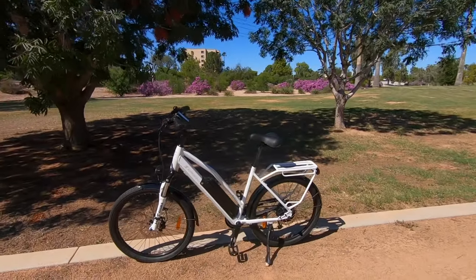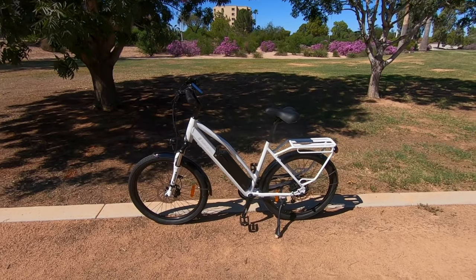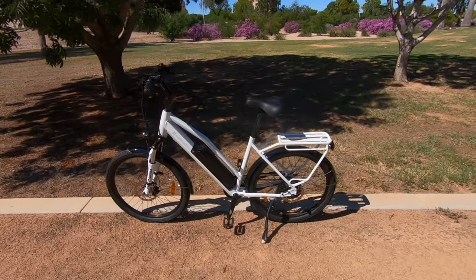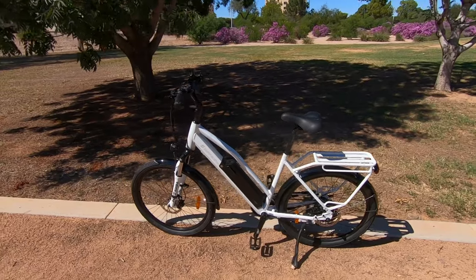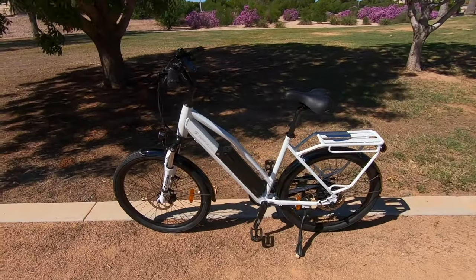Today we are looking at the Rook. This is from Surface 604. If you're new to that brand, they're a Canadian company, been around since about 2013, and they make awesome products. They've made some changes that are present on this model as well as on their other ones.